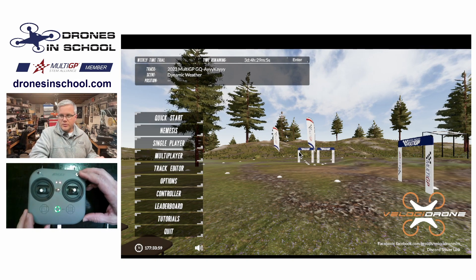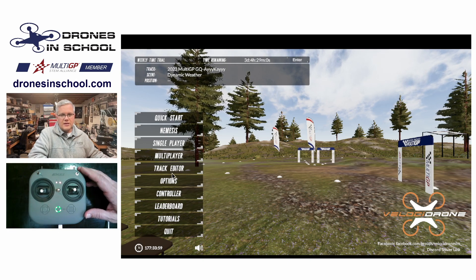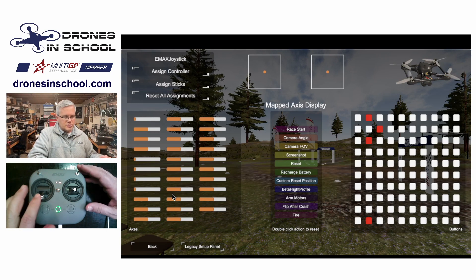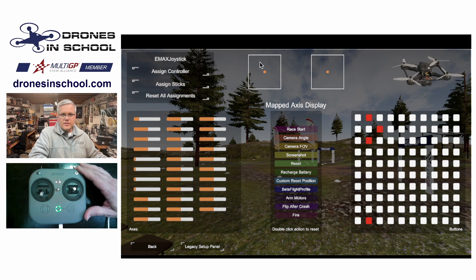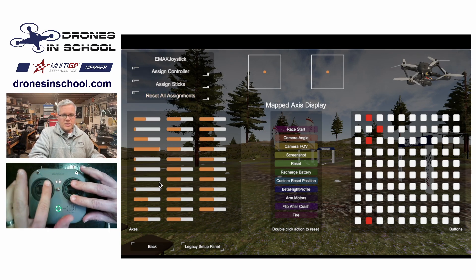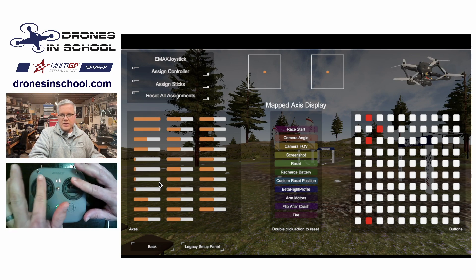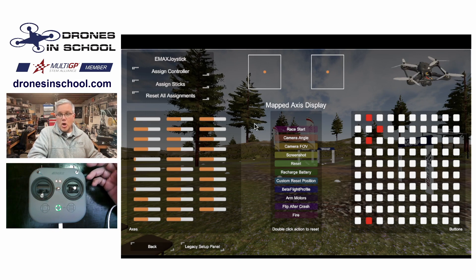I've got it plugged in with a USB cord to my computer. You have to turn it on before you plug it in — very important to remember that. And then once you're ready to go, you click on Controller. You only have to set this up once. You'll notice when I move the sticks on my controller, these indicators that show my stick position are not moving. I do see movement over here on these orange sliders, which means the computer is reading a signal, but it really doesn't know what to do with it.